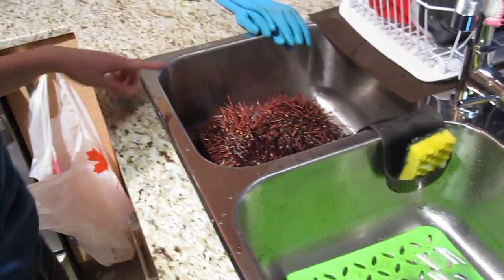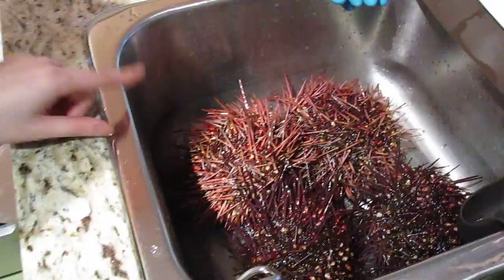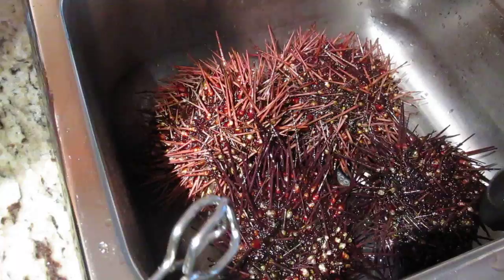Okay so we have live sea urchins here. They're fresh from the market and they're humongous. So I'm gonna teach how to open a sea urchin. We'll pick this one here.